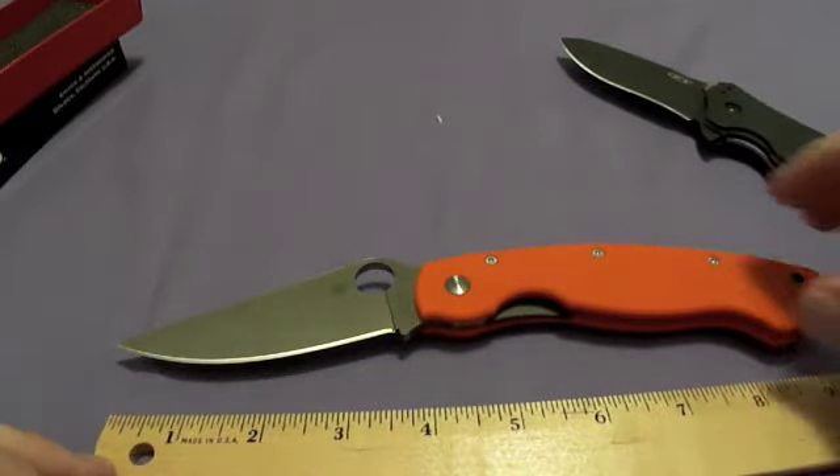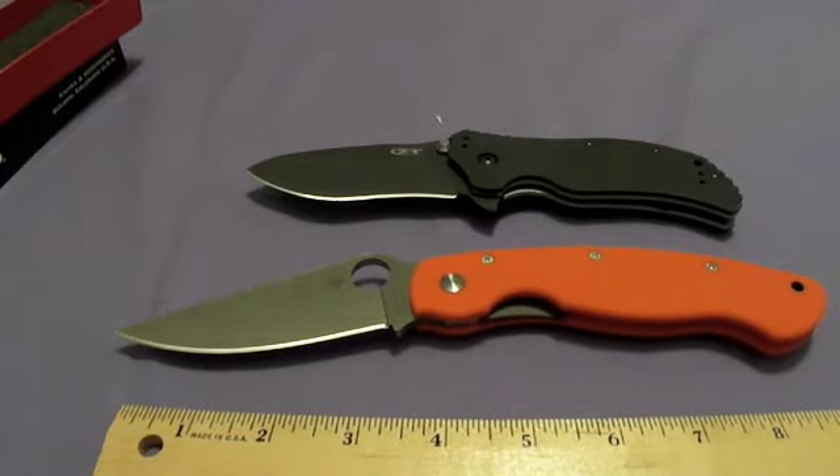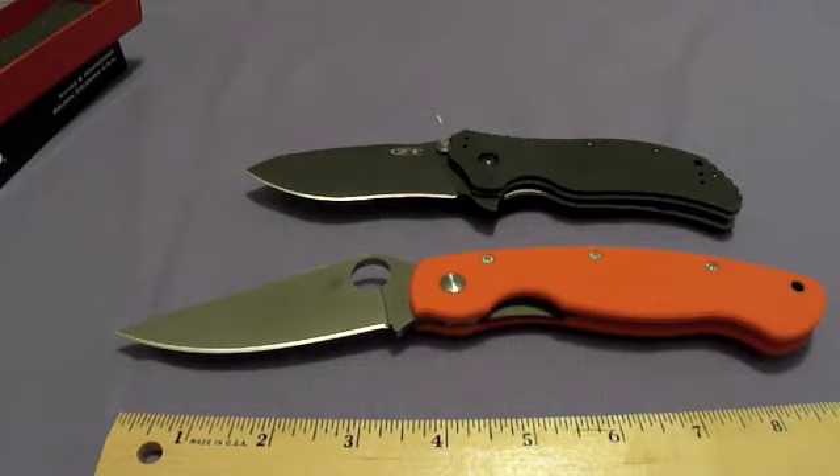Okay guys, that's it for this video. Got a couple of great knives this week, so it's all good. Thanks for watching — I am Infidel Strong.